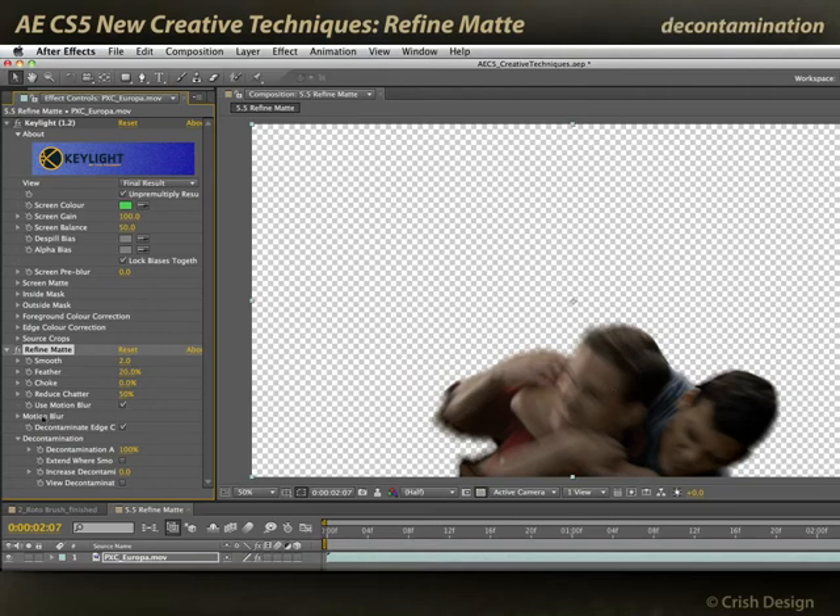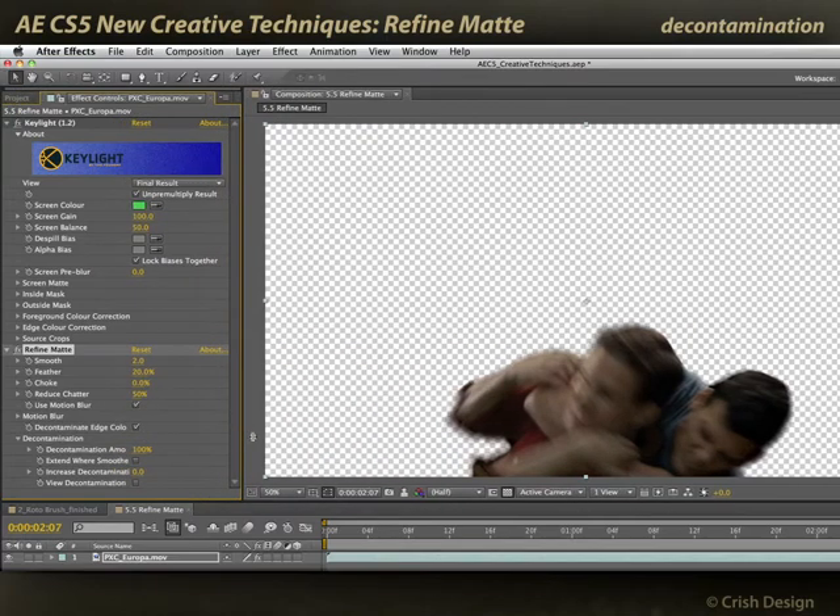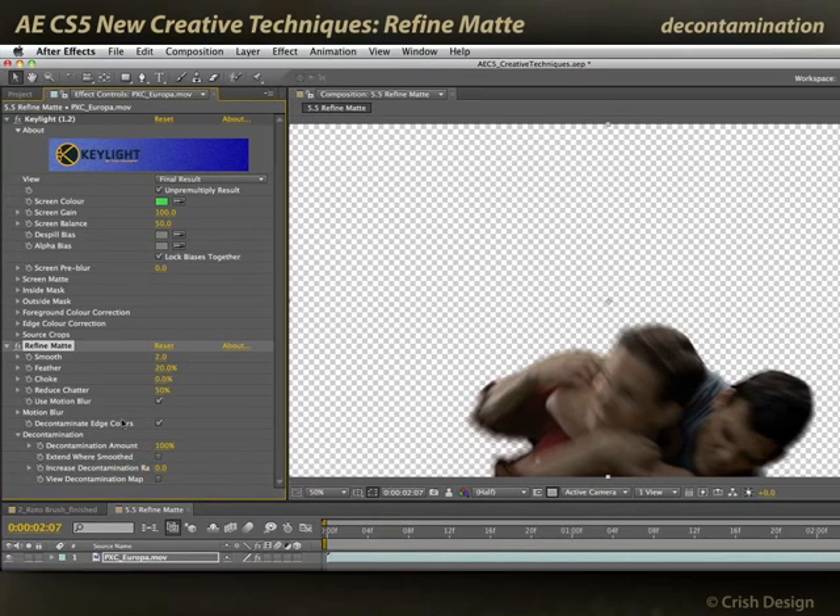The other issue I have is with color contamination of the edges — this was shot against a green background after all. Let me pull this wider so you can read these names a bit better. If I turn off Decontaminate Edge Colors, you'll see I've got some problems with black and other colors creeping into these motion blurred edges.